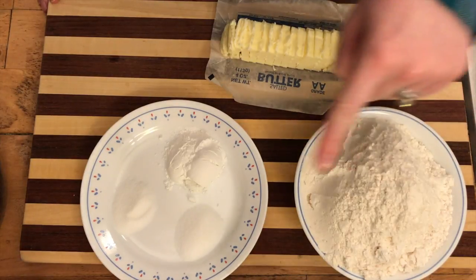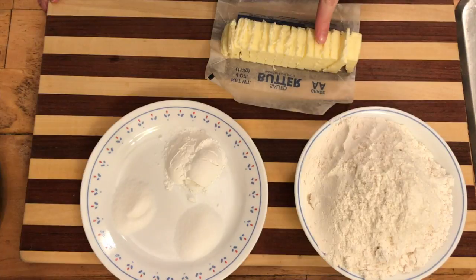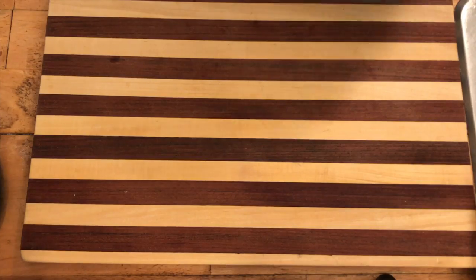Next you're going to need two and a half cups of flour, one teaspoon of salt, sugar, and two tablespoons of baking powder. You're also going to need eight tablespoons of cut cold butter.